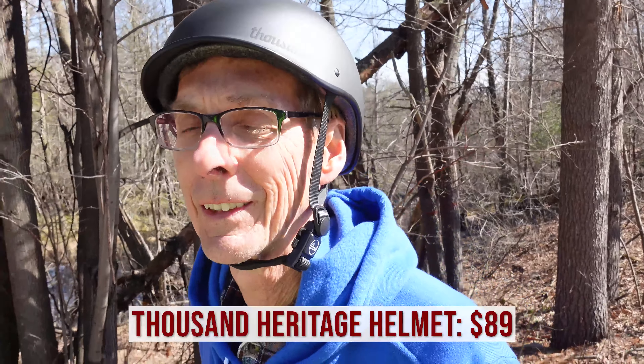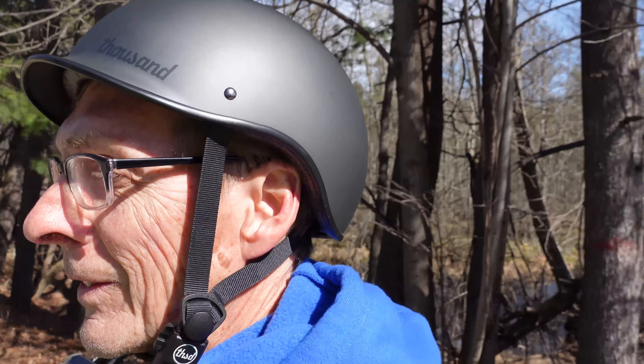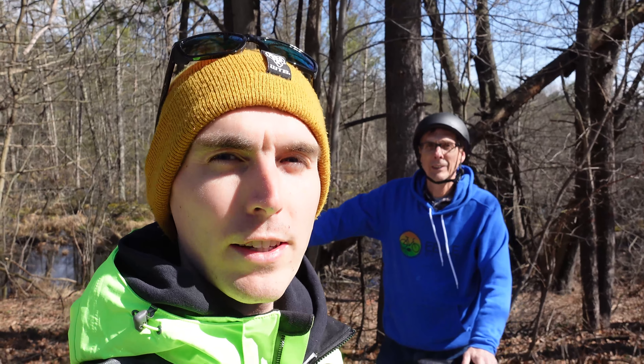Next, we have a helmet. This is a super popular helmet — the Thousand Heritage Helmet, their more affordable model. You can also purchase the Chapter Helmet, which has a light that mounts to the rear and is also a MIPS helmet, whereas this one isn't. The Heritage comes in really cool colors and is very comfortable. Some of these helmets also feature the Fidlock magnetic attachment, which clasps together magnetically. Those are some of the accessories you might want to consider for your Aventon Adventure.